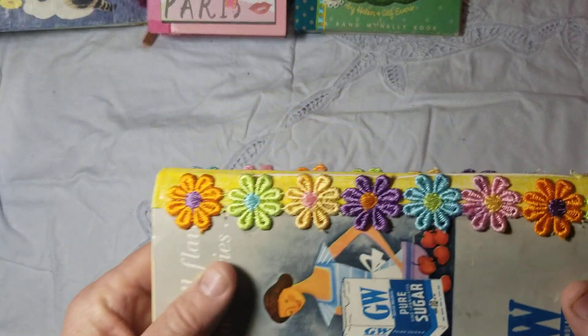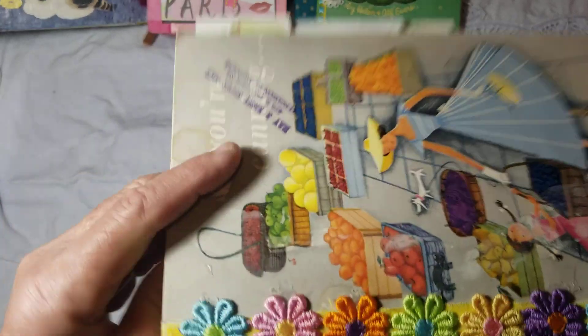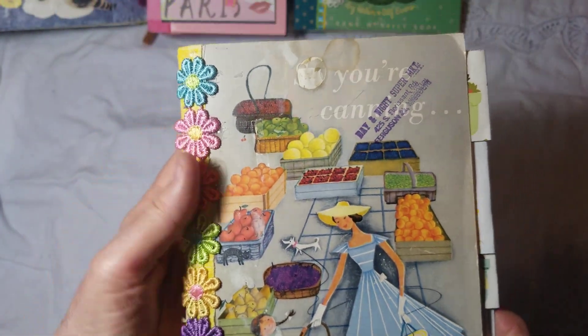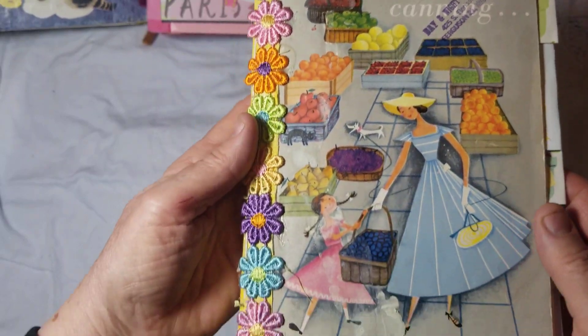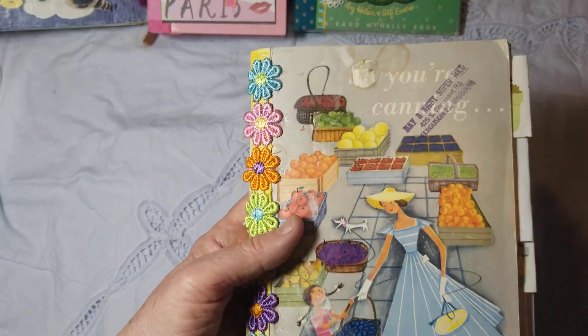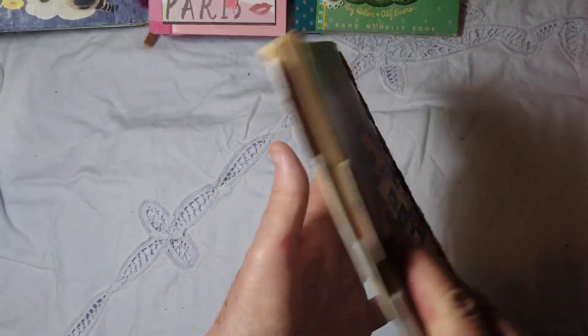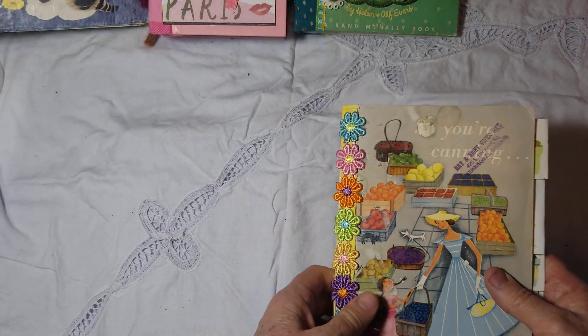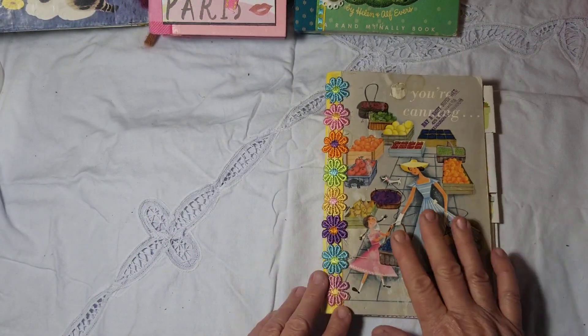I have these nice little flowers on the front, and you can see it's been discarded but I just picked it up. I thrifted it — all of the stains, everything on here is what I found when I got it from the thrift store. I couldn't pass that one up. I thought it was really cute.